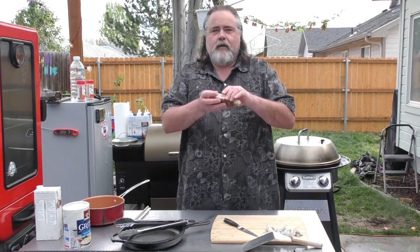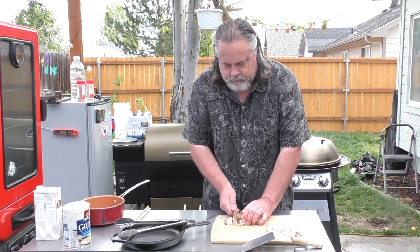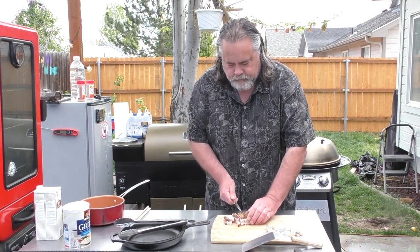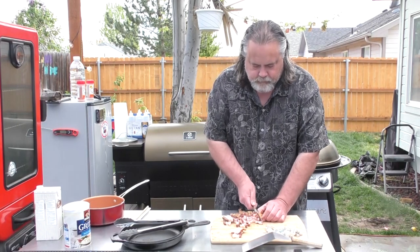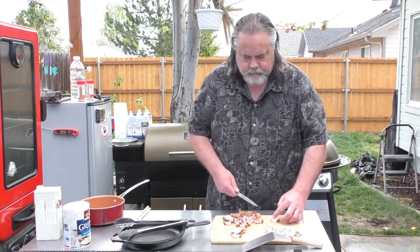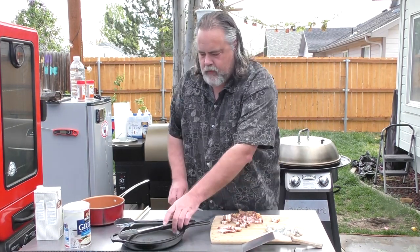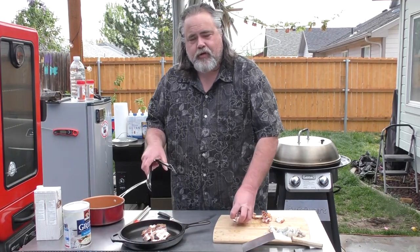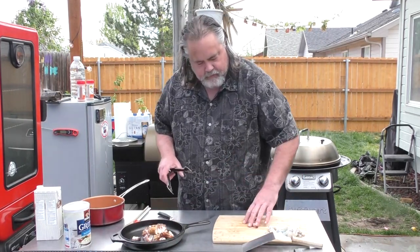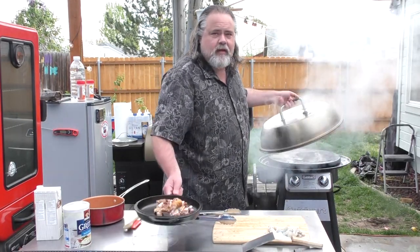I've got bacon — extra thick bacon with plenty of pepper on it. I'm just gonna take the bacon and cut it up into little pieces. We're gonna take it and put it into the cast iron pan and use that natural grease from the bacon to kind of give everything else its kick. Put it down on the Cuisinart 360 and let it start its thing.